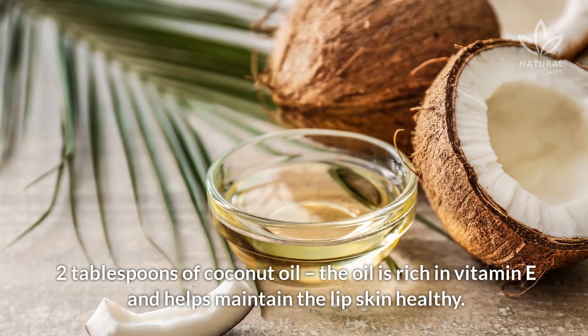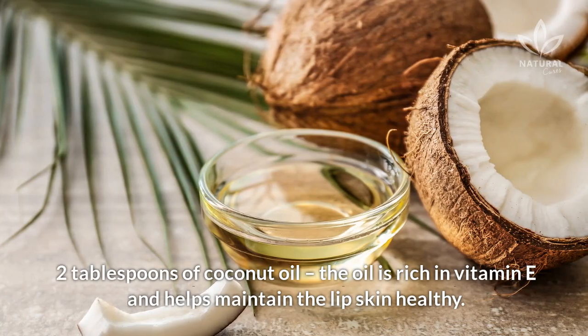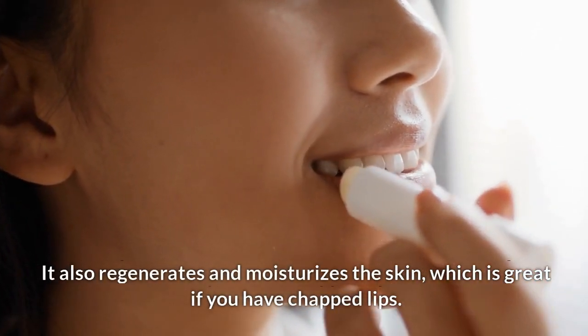2 tablespoons of coconut oil. The oil is rich in vitamin E and helps maintain the lip skin healthy. It also regenerates and moisturizes the skin, which is great if you have chapped lips.